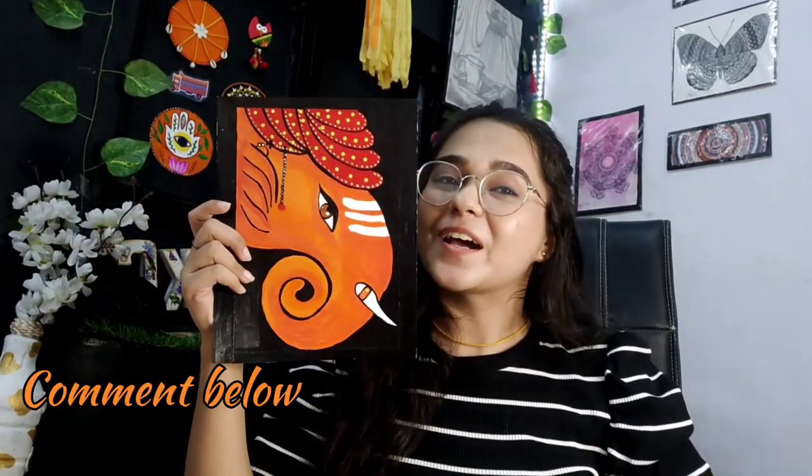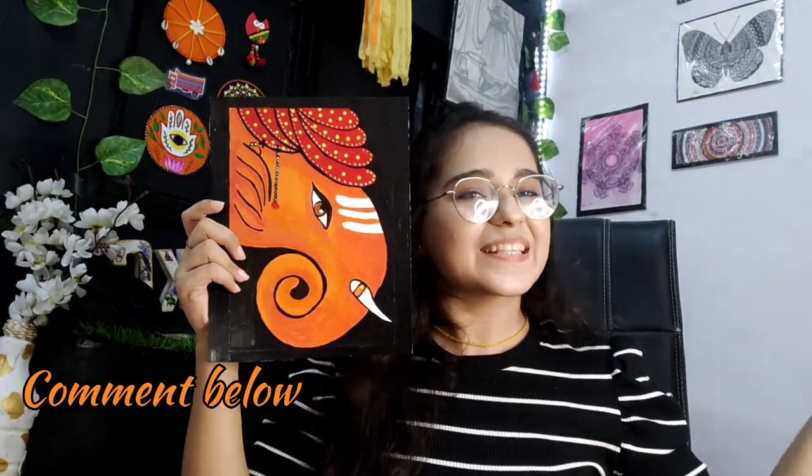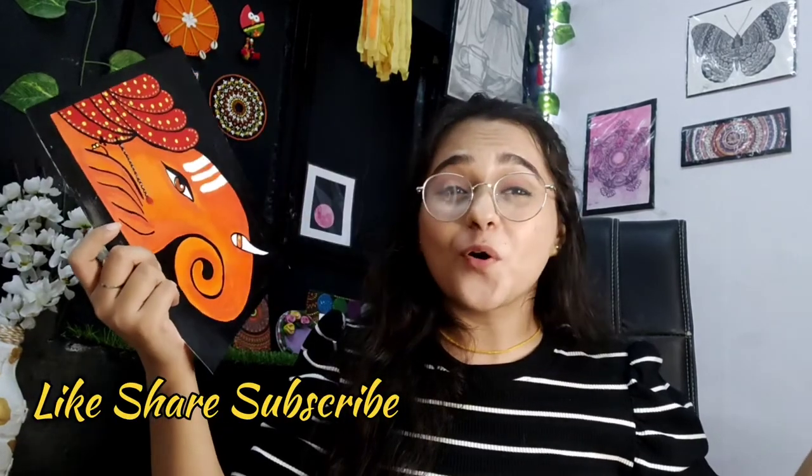This is what the final piece looks like — I absolutely love the way it turned out! Let me know what you think about this piece. That's it for today's video. If you liked this video, like, share, subscribe, and do all the good things. I will see you in the next video.